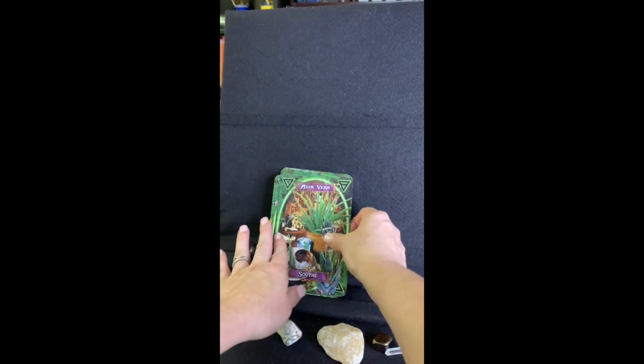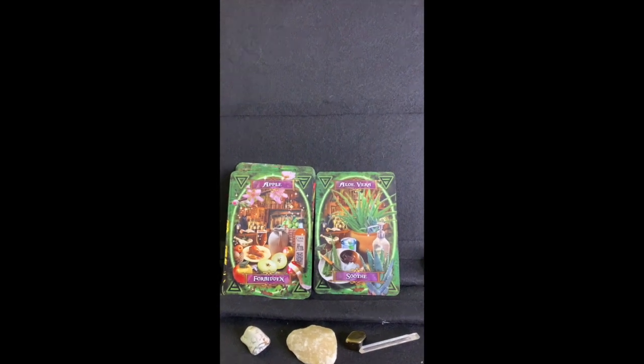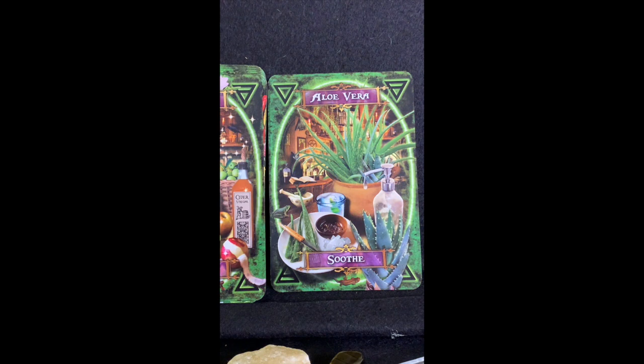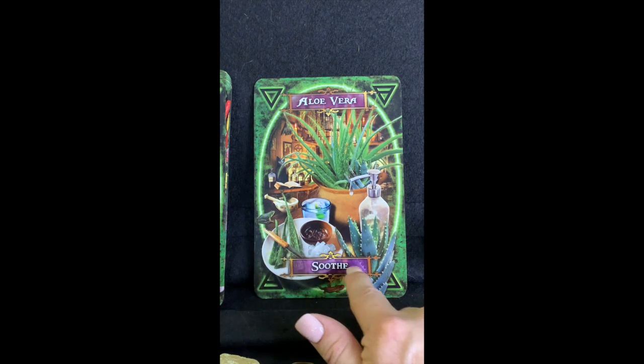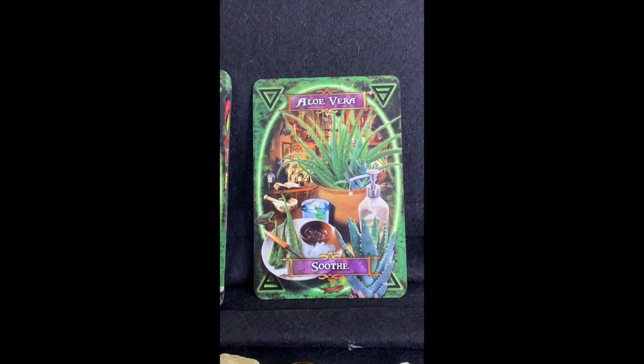The first card is Aloe Vera — 'Soothe.' How many people have used aloe vera and know it's very soothing for burns and cuts? On this card there's a little black cat in the back, and you'll see a little black kitty cat doing different things on each card. There's some aloe on a plate showing what the aloe plant looks like, and a bottle showing the aloe juice you can collect and drink to soothe your stomach.